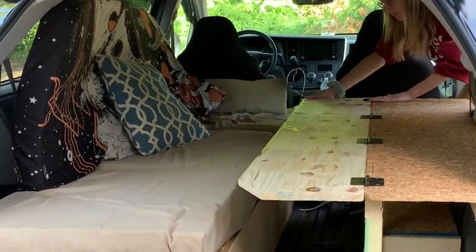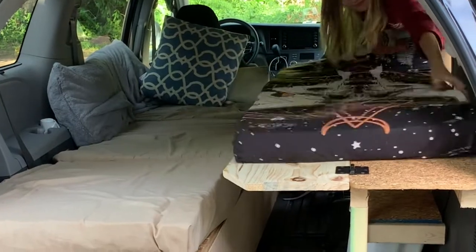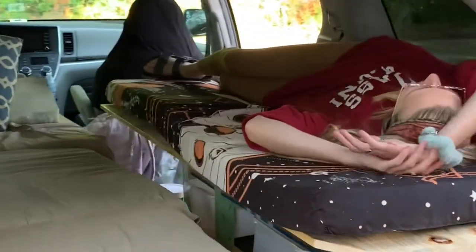Look inside the fridge — we have plenty of space. It's a 12-volt fridge that plugs right into the car outlet. Here you can see us opening the secondary bed: we take the backrest from the couch, put it on top of the counter, and boom — we have two separate sleeping areas with two memory foam beds.